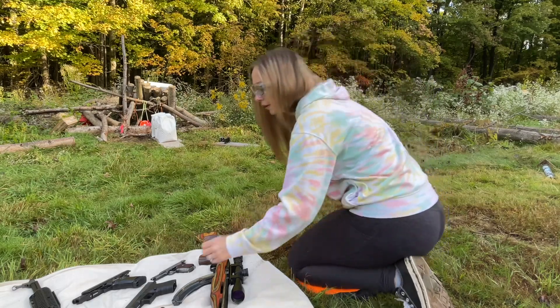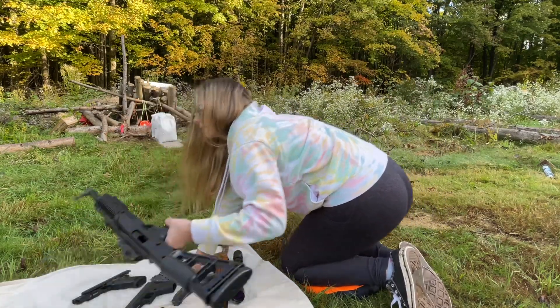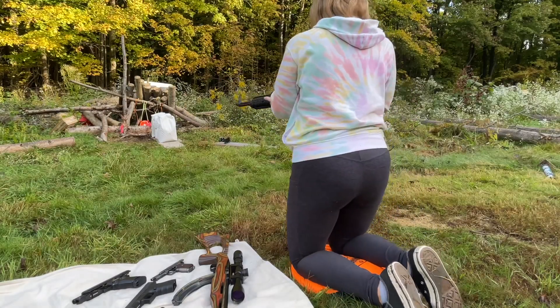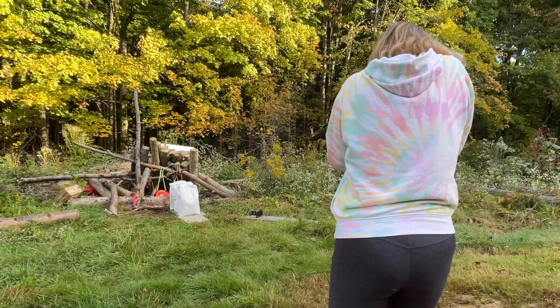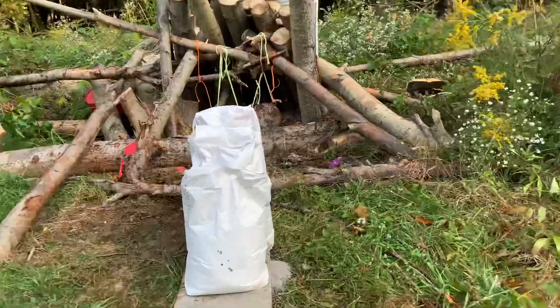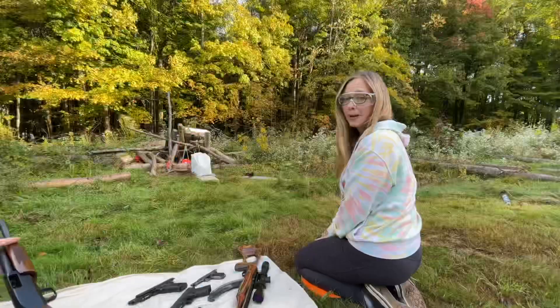Stepping it up with the 10 millimeter Hi-Point. What'd the 10 millimeter do? Entry — still no bullet out the back. Open it up.